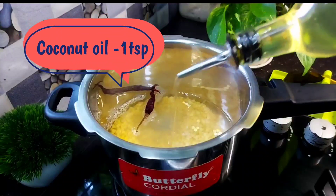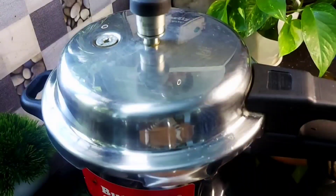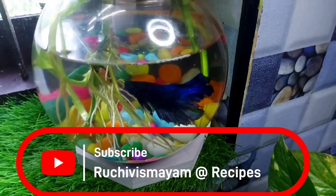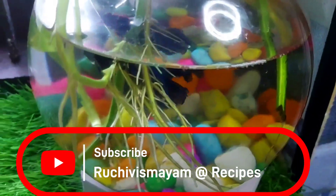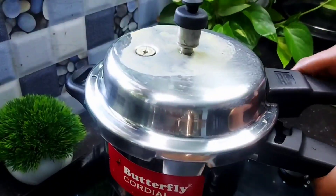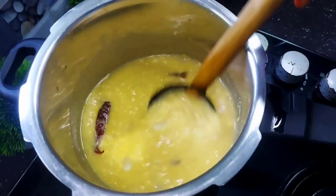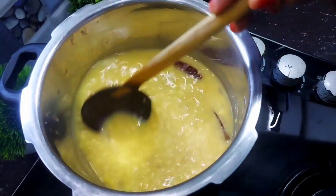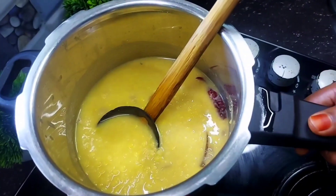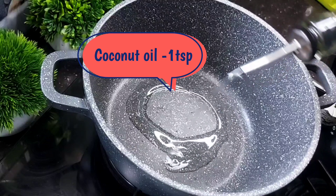We will add 2 teaspoons of taste on medium flame. We will open the flavor and finish it in our grind. I will open the steam and put it on top of the pan. Put it on the side of the pan — put 1 teaspoon.